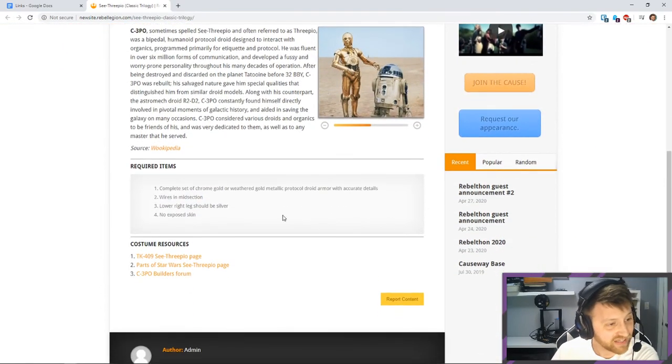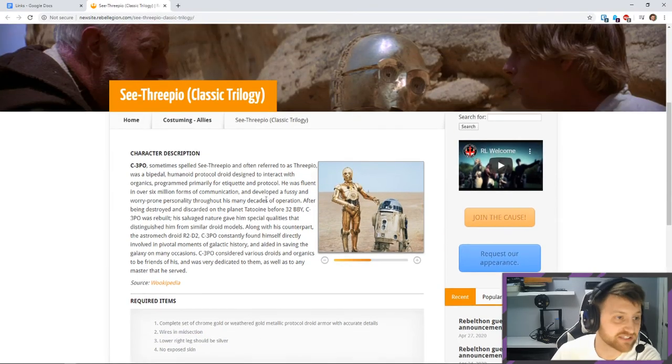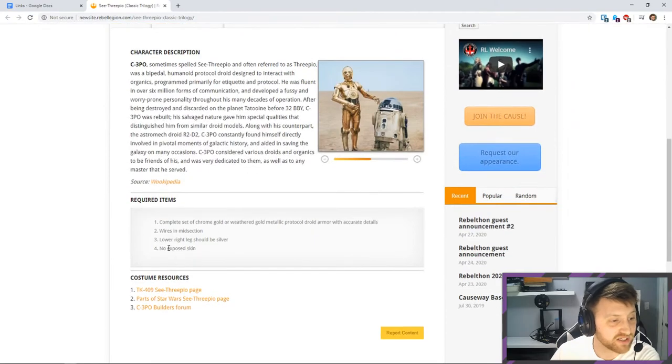This one is the easiest CRL — it only has four parts: chrome gold or weathered gold protocol droid armor, wires in the midsection, lower right leg should be silver (for the classic trilogy version), and no exposed skin. It's so vague that you have no idea what it actually means, and I'm kind of used to this.